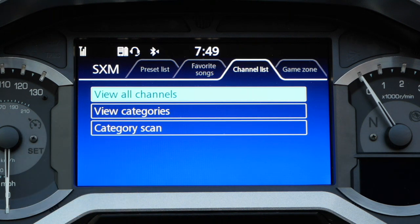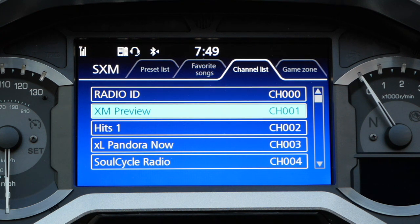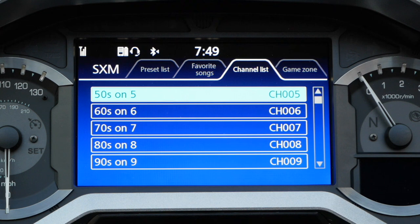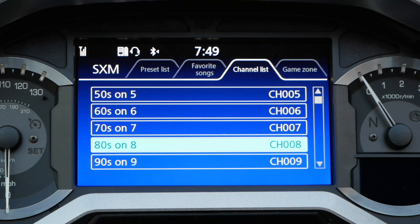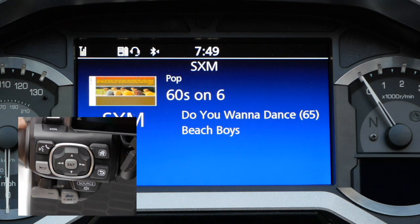Now press the ENT button again to bring up all the channels available on Sirius XM. You can use the down arrow key on your left hand grip to scroll through all the available channels, and select a channel by pressing the ENT button on the left hand grip.